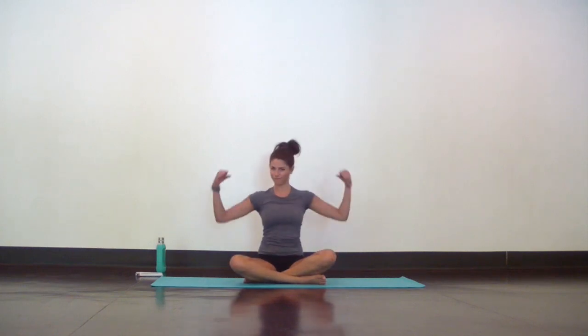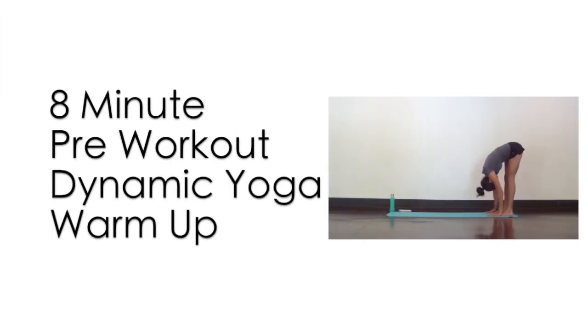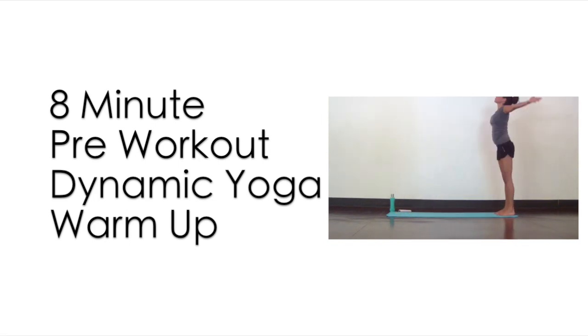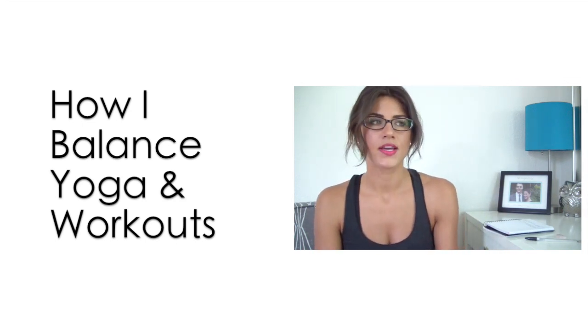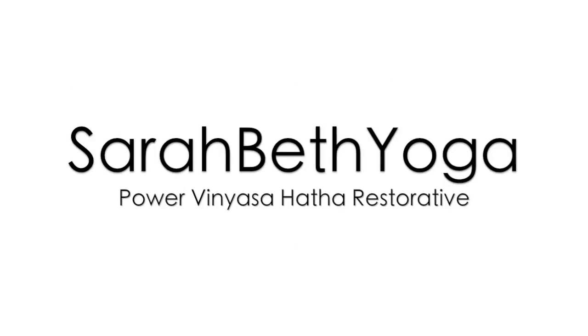If you want a shorter yoga cooldown for your busier days, try my 15-minute static yoga cooldown. And if you haven't tried it already, my yoga warm up is a complementary way to start your fitness routine. I've also got a talking video about how I balance my fitness routine and my yoga practice, in case you're interested. Thank you for joining me. Don't forget to subscribe for new uploads every Friday, and have a wonderful rest of your day.